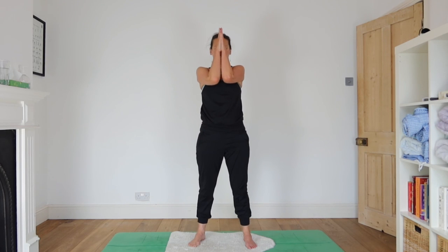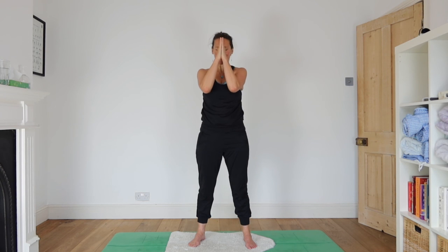Bringing your feet back down. Well done everyone — that was a strong little balance practice for today. Take care. See you tomorrow for some meditation. Namaste.